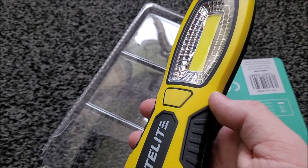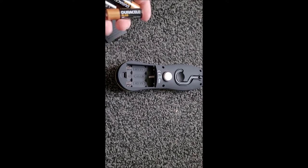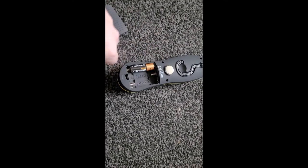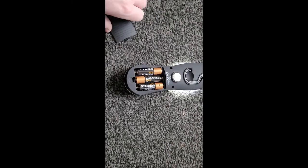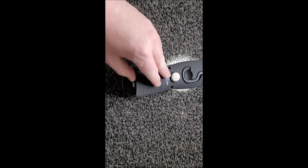A few moments later... alright, I've got the battery cover off. It takes three double-As, which is apparently an even number — because they sell the packages in even numbers — which was a little bit too difficult. So just like that, I seem to have switched it on. Then pop the cover back on.